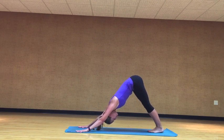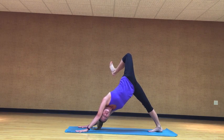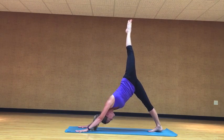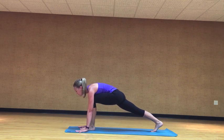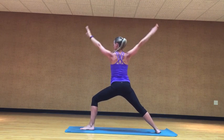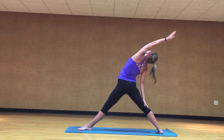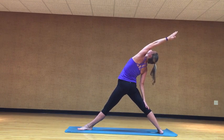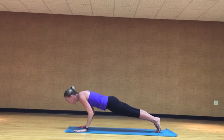Inhale, left leg high to the sky. Exhale, open the hip. Inhale, extend the leg back out again. Exhale, bring the foot forward to a low lunge. Inhale, lift the torso, reach the arms to the sky. Exhale, open up, warrior two. Inhale, straighten out that front leg, sweep that left arm up to the sky and back. Then exhale, cartwheel on down, low push up, going through that vinyasa flow.